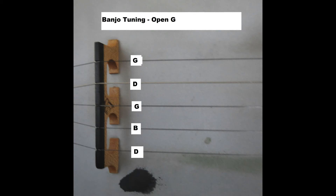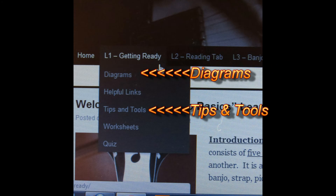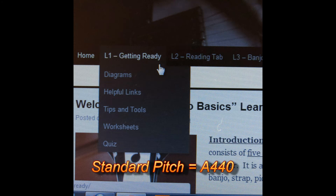Now you need to learn about the three most common methods of tuning the banjo. As you can see on your screen, you can use a piano, you can use relative tuning in which the banjo is tuned to itself, and finally you can use an electronic tuner. Also in the Tips and Tools submenu, you can learn about the definition of standard pitch, which is commonly referred to as A440, and even listen to an audio clip which will allow you to sound test your banjo at the standard pitch.